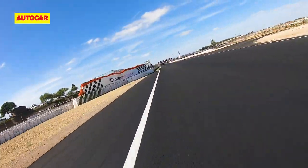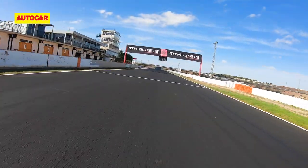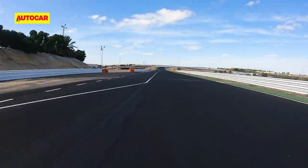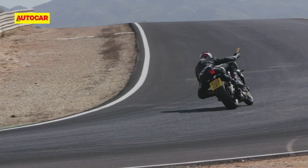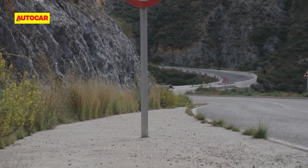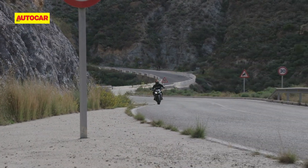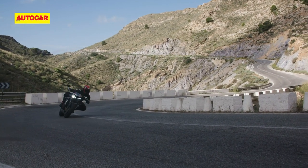The swiftness with which the RS gathers pace is exhilarating — quite a rush, and surprising considering it's a refined, compliant engine. While the engine remains one of the biggest highlights of the Street Triple RS, there's no denying that the electronics play a big role in ensuring you can extract the most from it with the assurance of a big safety net around you.